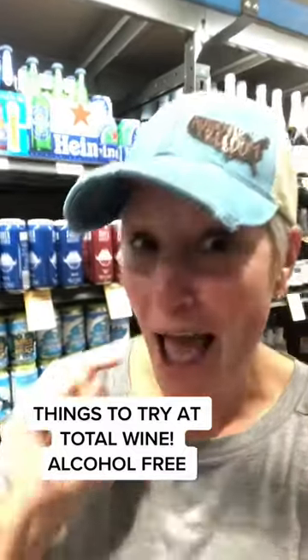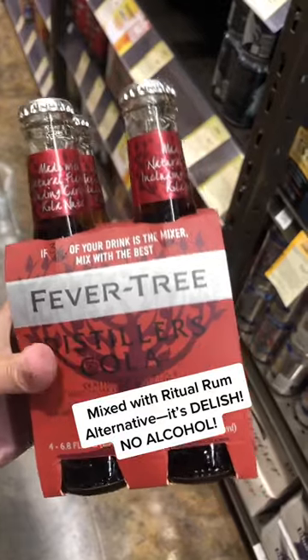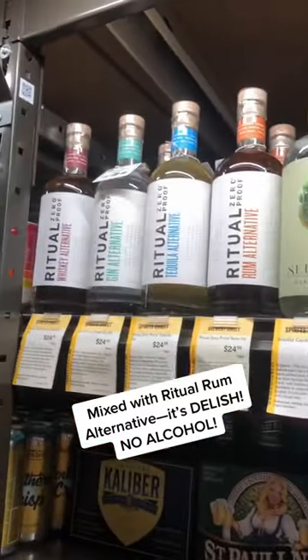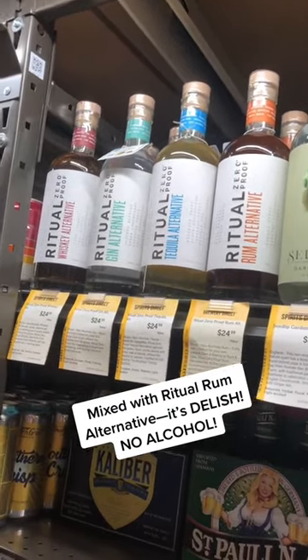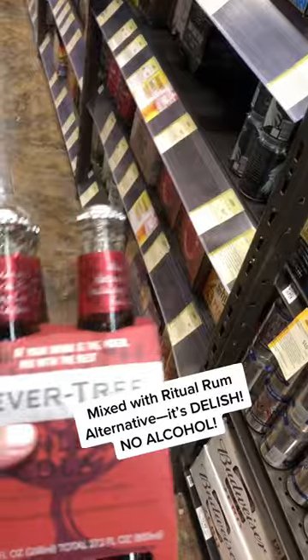Total Wine Haul episode one, here we go! I'm gonna try this Fever Tree cola with my favorite ritual — throw in a little bit of rum, have a rum and coke. Yum yum! And these are only 70 calories for the whole bottle.